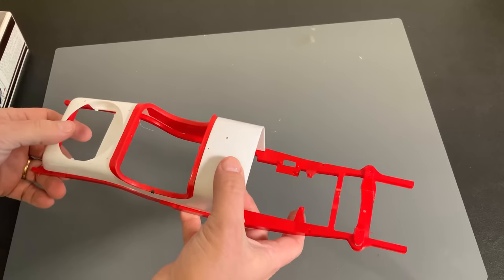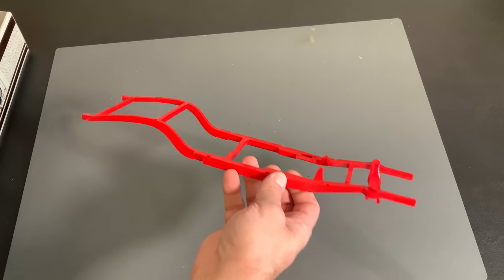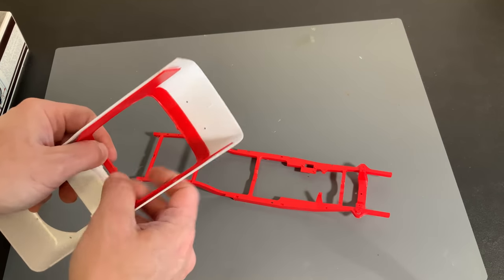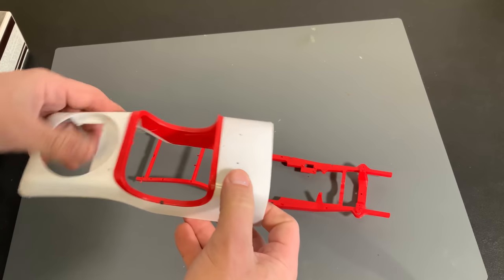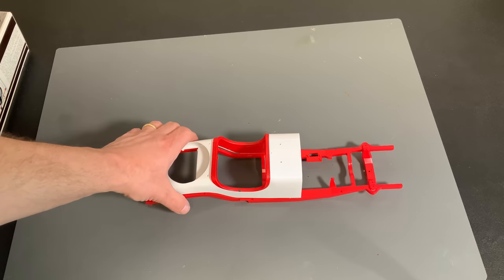Next up we have our frame - you can see how large this kit is. Pretty good size in a bright, bright red plastic. And then our body here, which has an insert that someone snapped into place - not glued, just snapped. Maybe even at the factory, and it will just sit right on top of that - just like that.